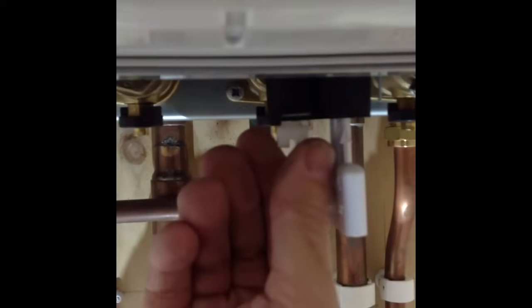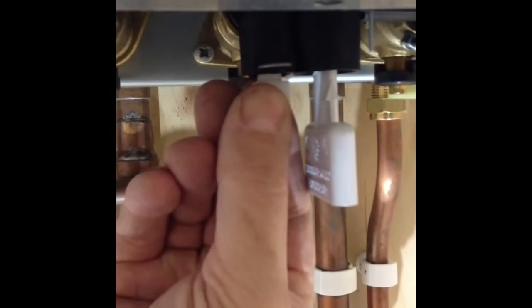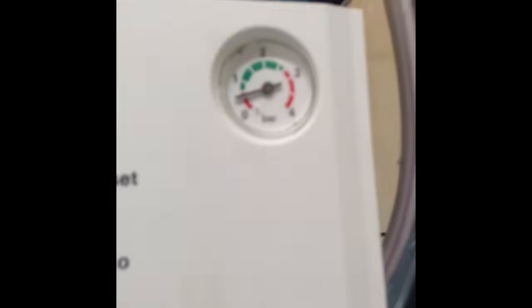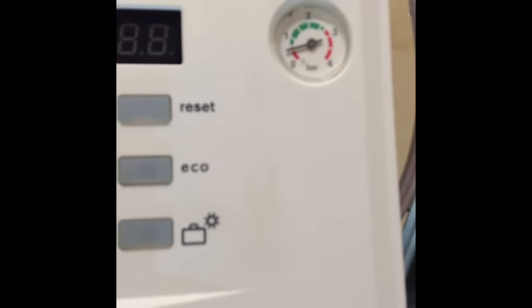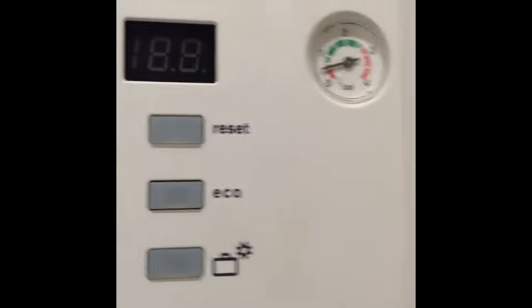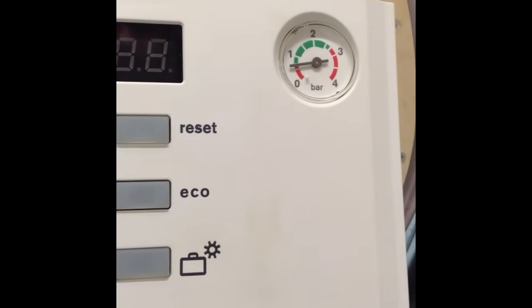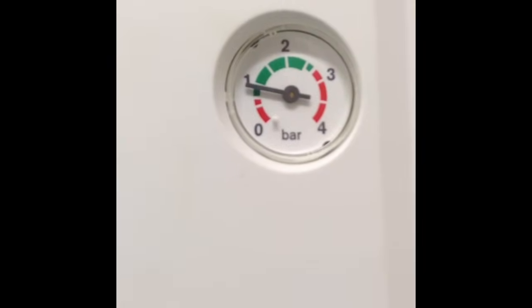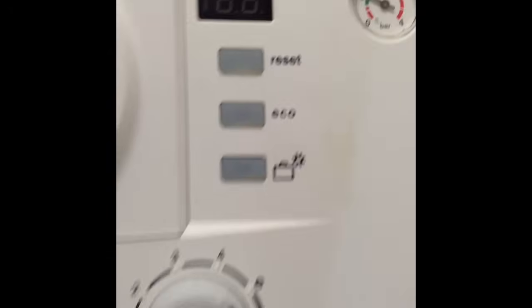Now that key is locked in position we can twist anti-clockwise and open the white tap. At this point you will hear the water rushing into the boiler. Whilst doing this, keep an eye on the needle on the gauge on the front — this should be at about one bar and in the green section. If you've got a three-storey house and your boiler is on the ground floor, I'd probably run this to about 1.5 bar.